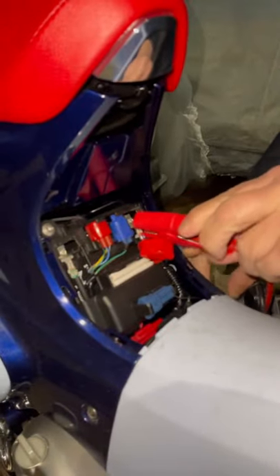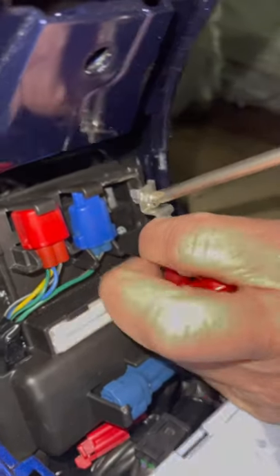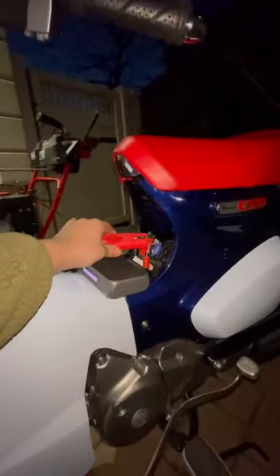After removing the plastic, we realized that the battery is too small — the clamps will not even go onto it. So we had to get a screwdriver, remove the little wires, and pull it out just so the clamps could fit on it. I don't know if this is normal or not — comment below.